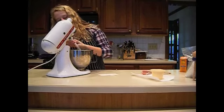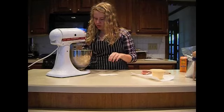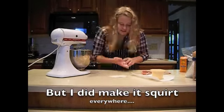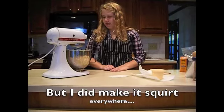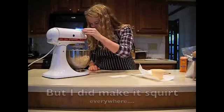Start out on low so that it doesn't squirt everywhere. And this is what it should look like when it's mixed.